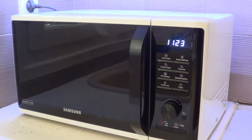As it says on the bottom, the left side has a ceramic interior which provides protection from bacteria. It also has a deodorization function, which removes odors from inside the microwave oven.